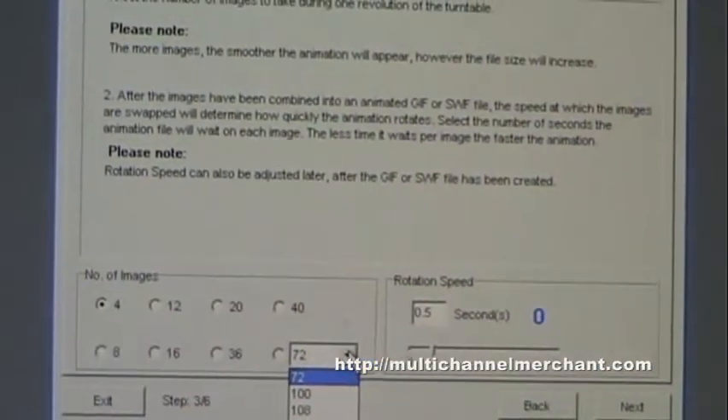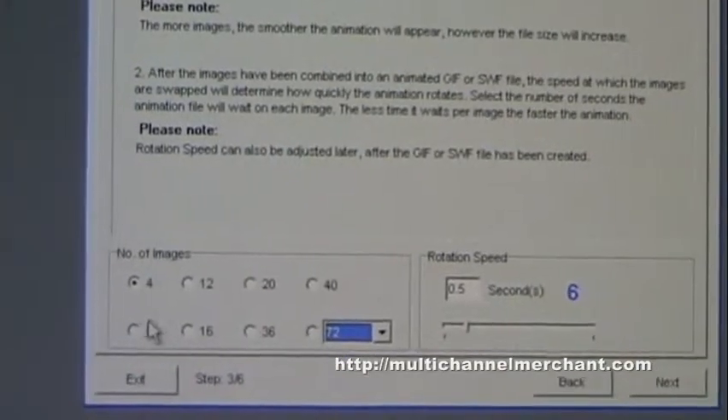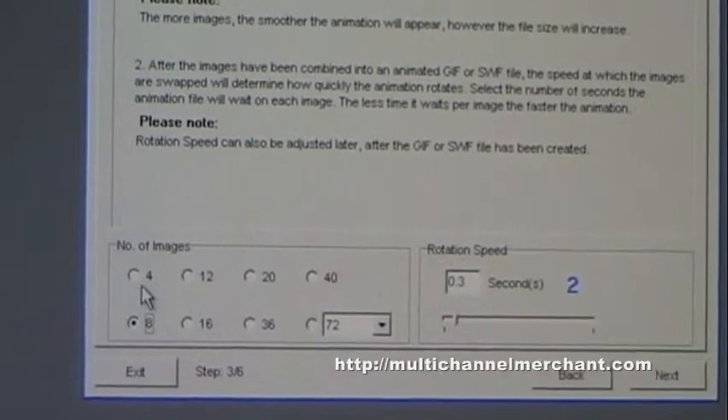When we go to our next step, we can shoot from 4 up to 200 images per 360-degree rotation. I'll just do 8 for the purposes of this demo. We do find typically about 20 images is a pretty good representative sample per 360-degree rotation.